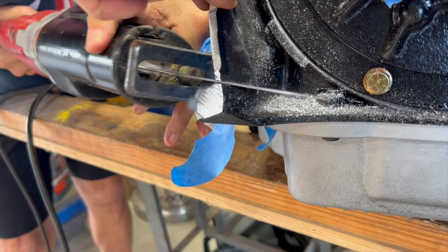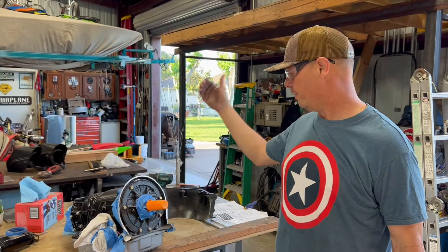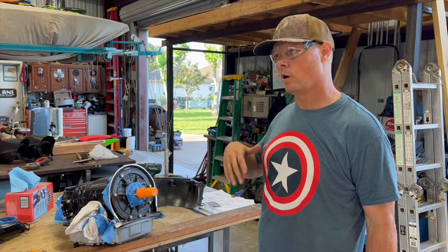You sell bell housings to convert this transmission to a 2JZ — that's how they got started. So if you have a C4 forward transmission and you want to bolt it to a Chevy, I don't know why you'd want to do that, but they have that conversion. They do all that stuff. That's how they make money.